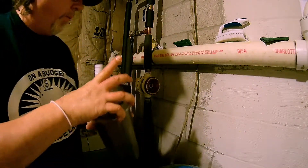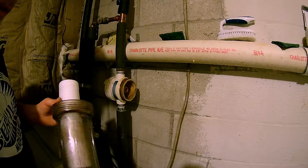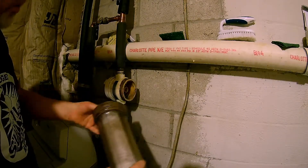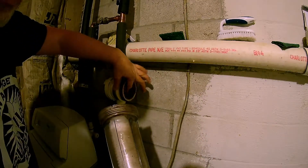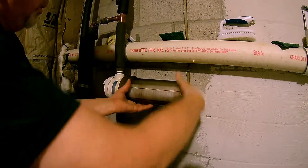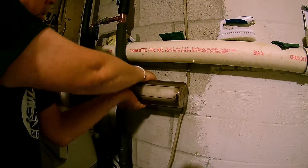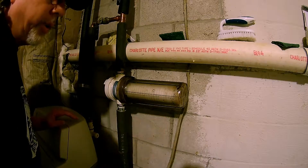We're going to go ahead and put the filter in. I can usually get this on the first try — just stick it in there. There's a little hole that sits right on a little thing inside. Try to kind of line it up. Every now and then it won't line up; you just give it a little bump and it usually lines up for you.